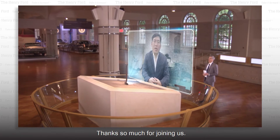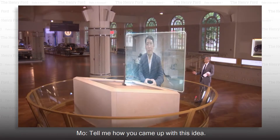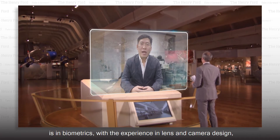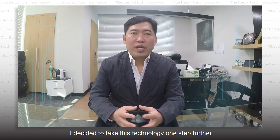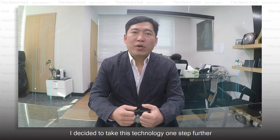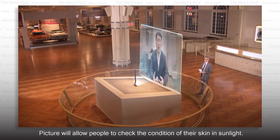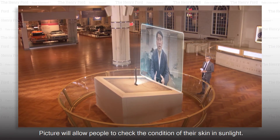Thanks so much for joining us. Tell me how you came up with this idea. Since my company's main technology is in biometrics, with experience in lens and camera design, I decided to take this technology one step further by adding a technology to the smartphone which will allow people to check the condition of their skin in sunlight.